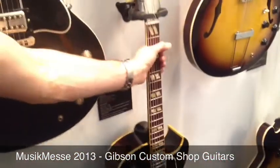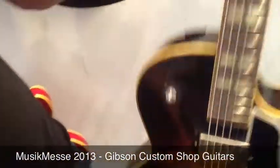The Historic 175s — you pick one up and it feels like a lovely played-in guitar straight out of the box.